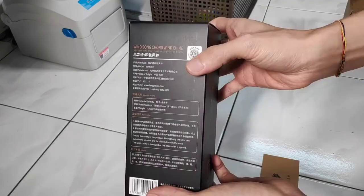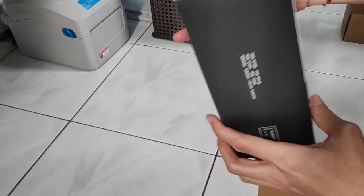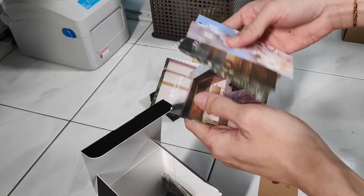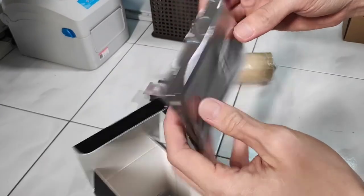This is a nice looking box. Very professional design, with all the description of the wind chime itself. It comes with accessories and some nicely designed cards. It also comes with a pouch.